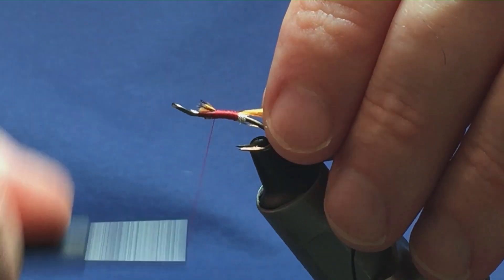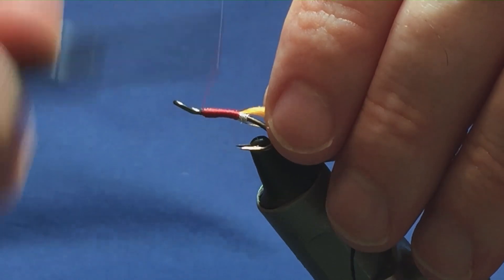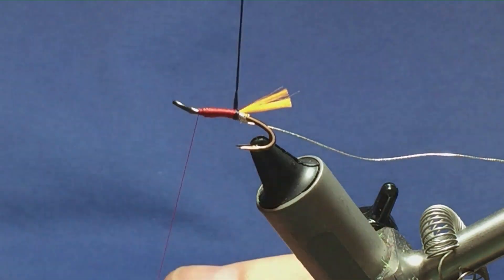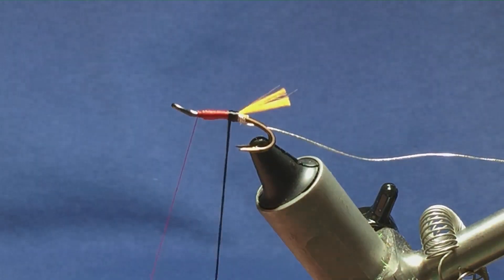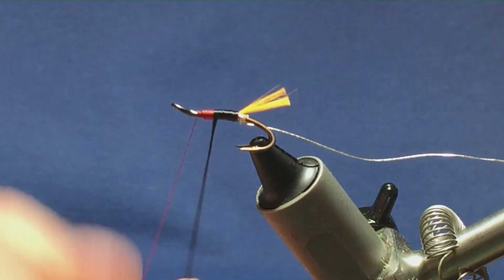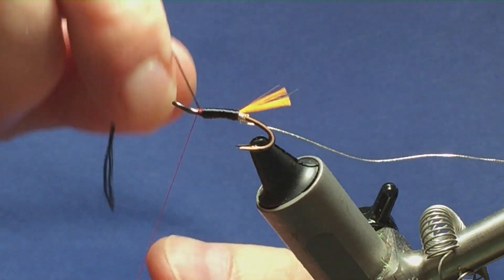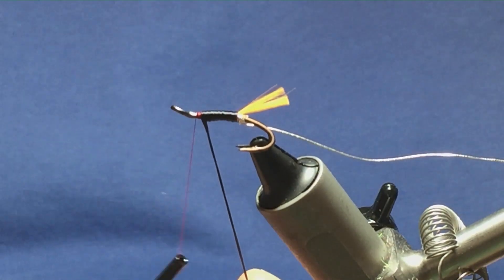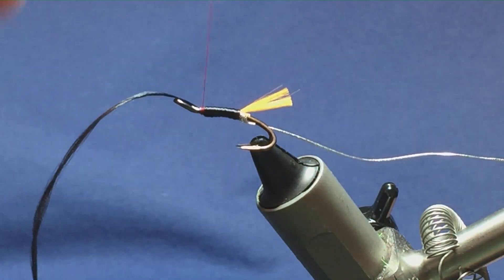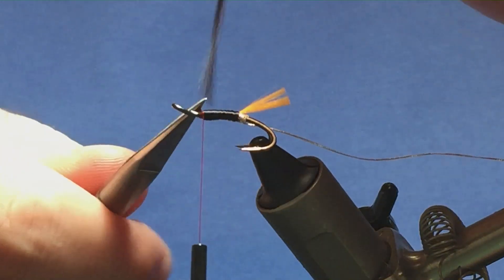I'll cut a length of the black Uni floss, come up and offer this up to the hook, pulling it in to match the length of the cut ends of the Glow Bright floss. Then I'll rub my thread up, tying in the two materials. I want to keep it as smooth as possible - no lumps or bumps in the body. Wrap the Uni floss in black, just one turn slightly in front of the other, leaving plenty of room at the top because we have a hackle, a wing, and jungle cock to go on. Come in with a couple of turns to secure the floss and trim away the excess.